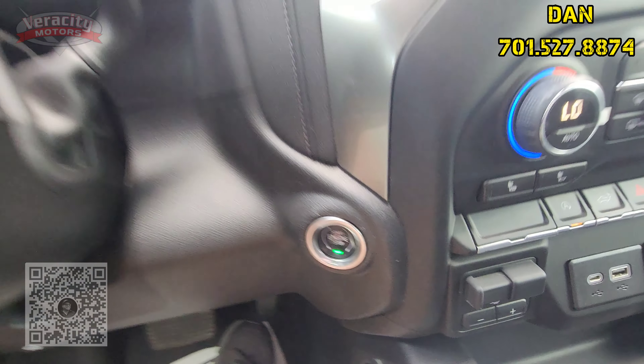Powered seat for the driver, automatic headlights as well as push button 4x4 and locking in 4x4 as well. Power windows, power locks, and we have a couple of drive modes — normal, sport, and off-road — and then we do have the tow/haul mode as well.